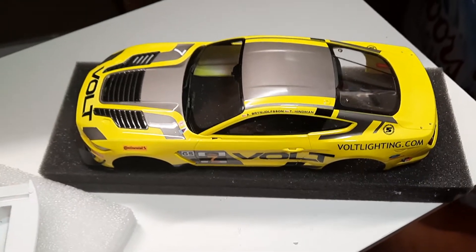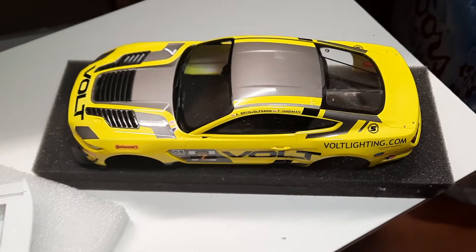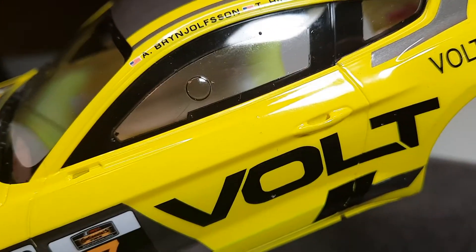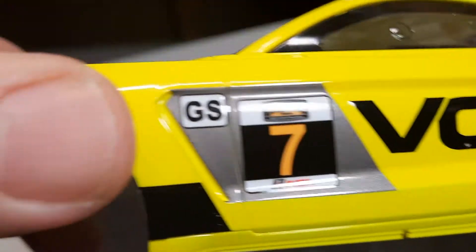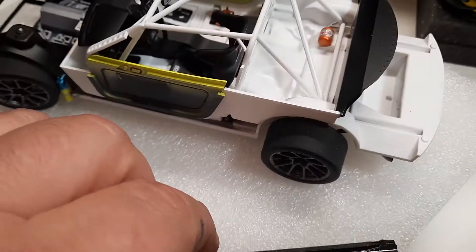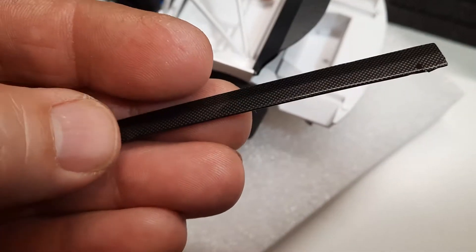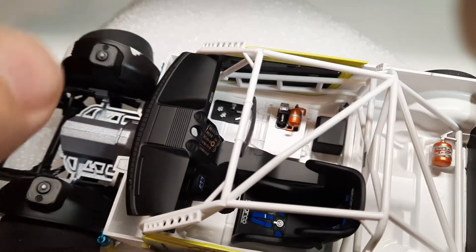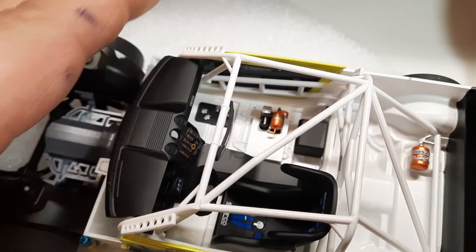Okay, YouTube video update for my Volt Mustang. Let's put the glass in — glass is in all the way around. This is before final assembly because I've got about three steps left on this: the rockers, carbon fiber interior, before it all gets put together.